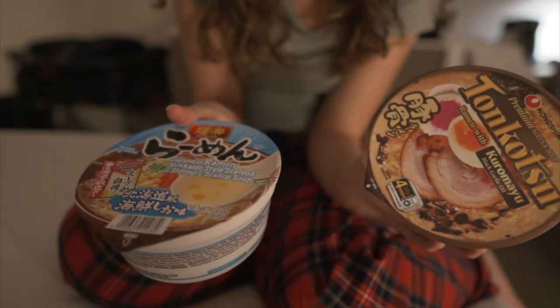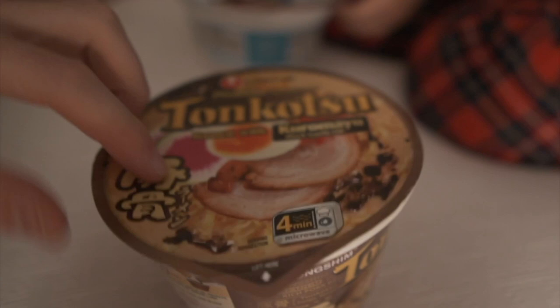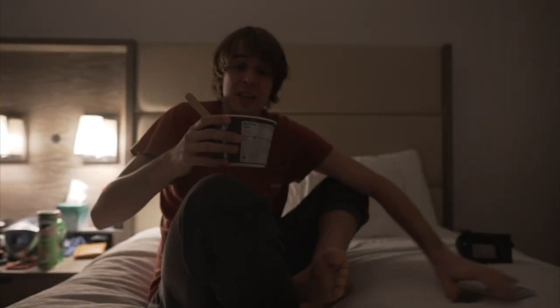Acabamos de llegar a la habitación, nos hemos duchado, y ahora toca cenar. Hemos comprado estos ramen, vamos a ver si está bueno o está malo. Mira esto, es como un paquete gigante. ¿Y dónde están estas cosas? Dudo que aquí dentro haya un huevo. Bueno chicos, vamos a probar esta guarrada. Este es el aspecto — que cada uno se haga su conclusión.